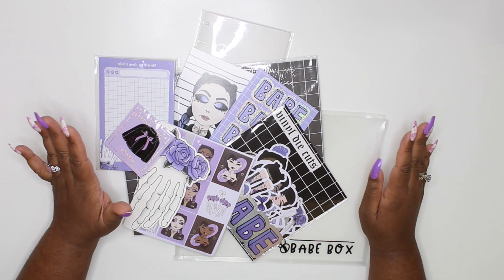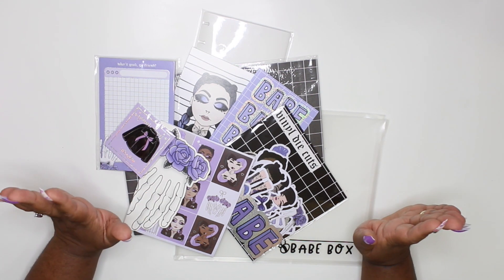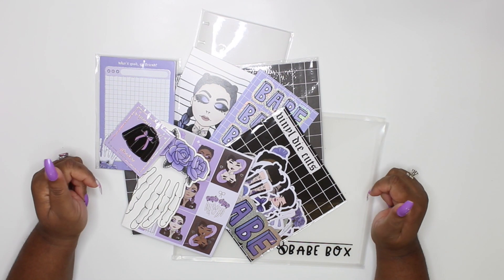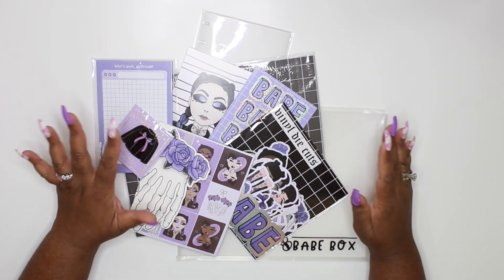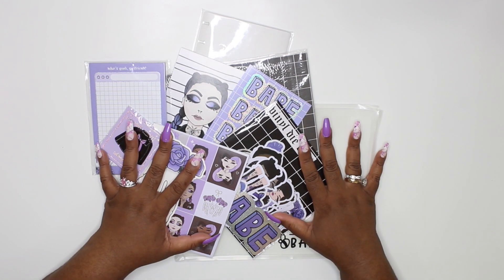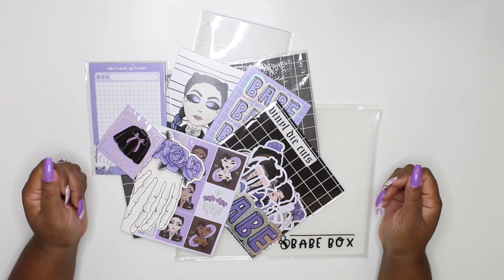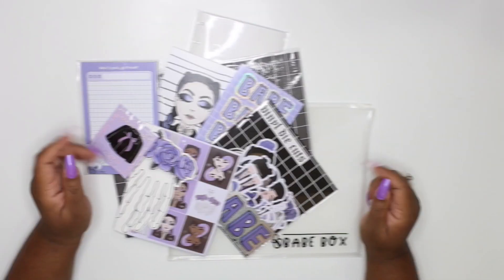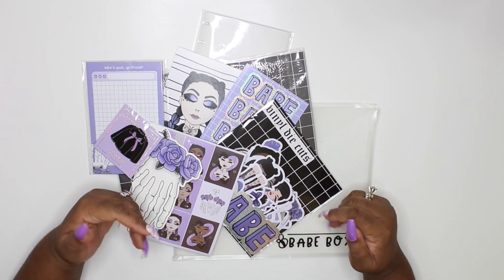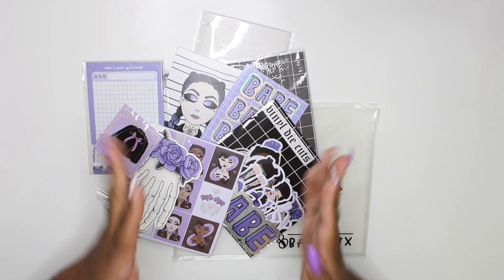I'm trying to bring you guys different videos and content. If you enjoyed this unboxing, definitely thumbs this video up, make sure you're subscribed, and drop me a comment down below. Let me know: are you subscribed to the babe box? Which one has been your favorite? If you're already subscribed, what's your favorite thing about it? And if you're not subscribed, are you going to subscribe after seeing this? Let your girl know in the comments. I hope you guys have a blessed day, night, or morning wherever you're watching. I'll see you guys later - bye raw gang!